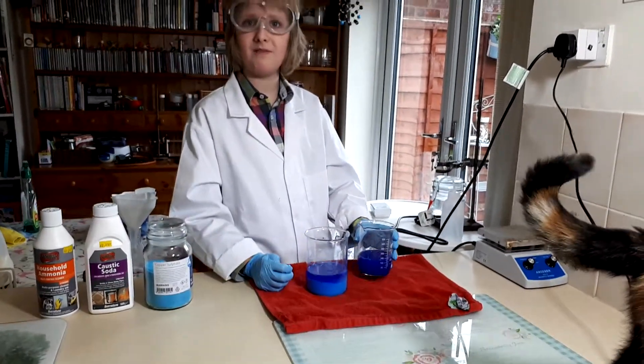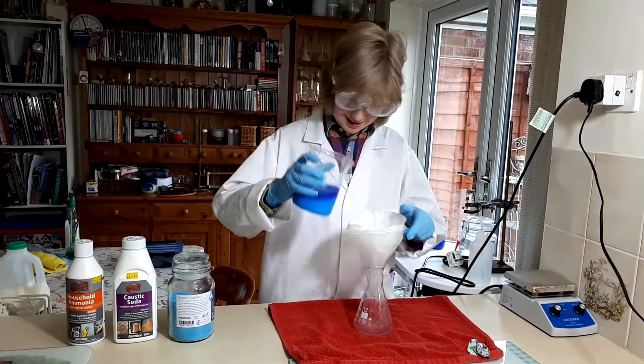I've let all the copper hydroxide sink to the bottom. Now what I'm going to do is decant off most of the water. Now I've got most of the water out, I'm going to pass it through a filter.